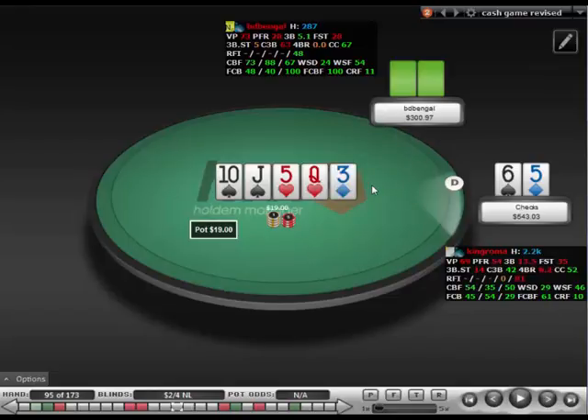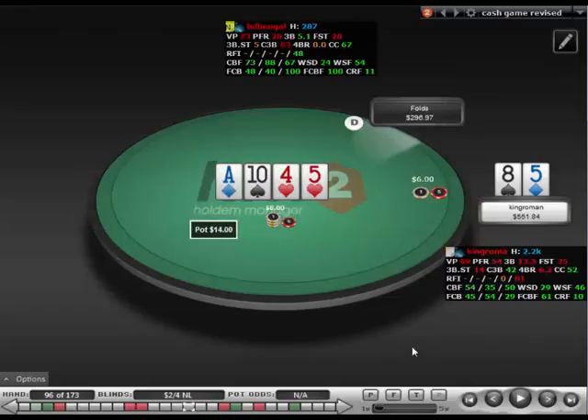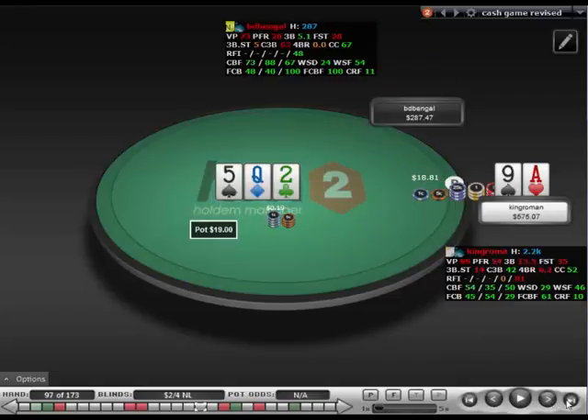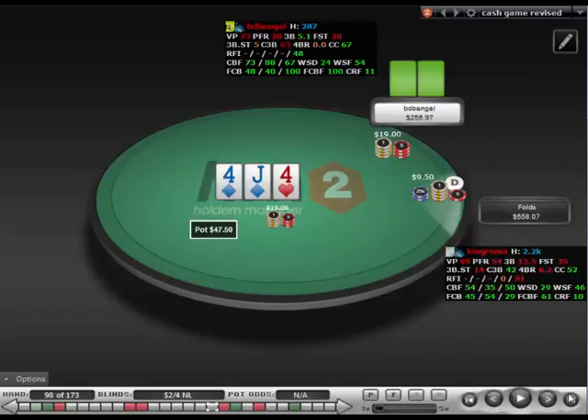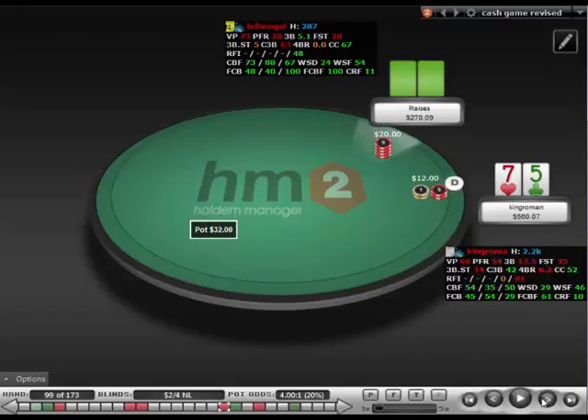Here's a different bottom-pair situation where I don't think I'm going to have a ton of good turn barrels when he continues on this texture, so I'm just going to try to get to showdown. Mostly protection-y, value-y bet there with the 8-5 on the turn. It's my standard dry board c-bet sizing. He does check-raise, which I don't know why he does that. He min-3-bets here, so we're going to flick it in with the 7-5. I think we have to call with the gutshot and backdoor hearts.